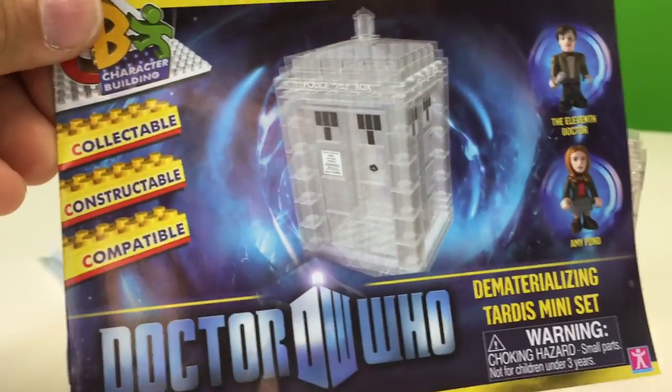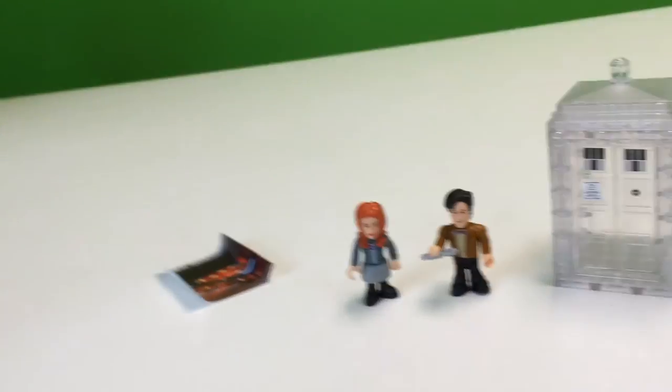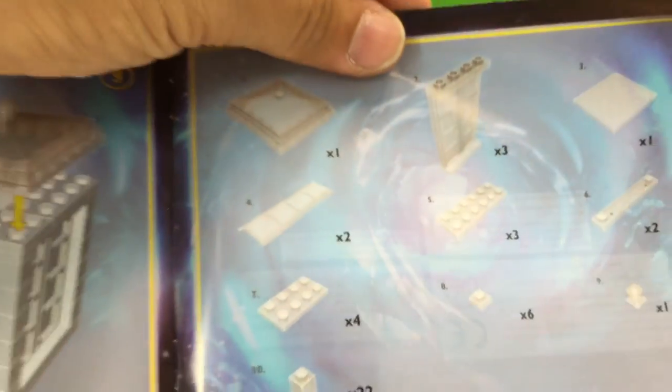Here's the instruction manual — Character Building. I think it has the parts list in there. Yeah, there's the parts list.